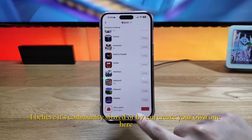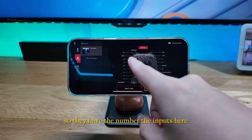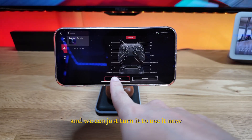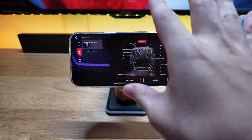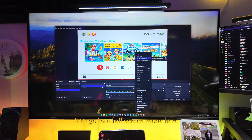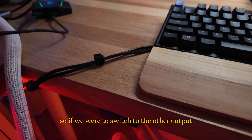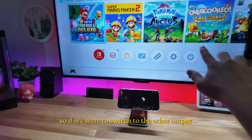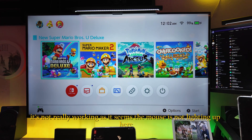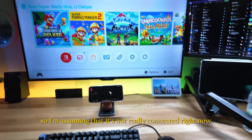There are some configs available — I believe they're community shared — and you can create your own. Let's try the Fortnite config, turn it on, and go full screen. After switching to the other output, it doesn't seem to be working, so I'm assuming it's not properly connected right now.